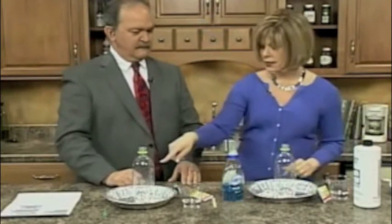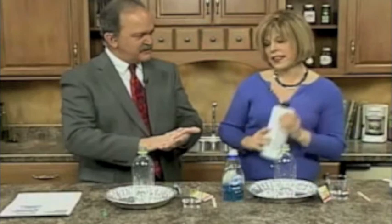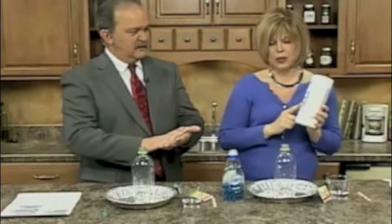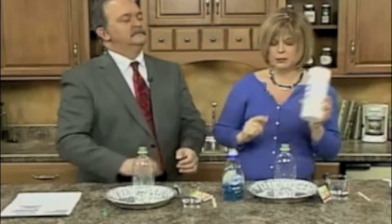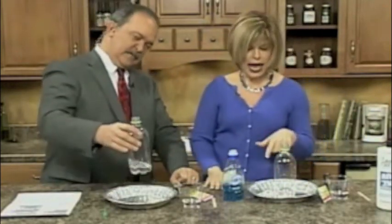We are going to release oxygen today. This is hydrogen peroxide that I've already poured into bottles. Is that just like regular stuff, like for cuts or things like that? That's 3% hydrogen peroxide. What we're using today is 6% hydrogen peroxide, which you can buy at a beauty supply store. We have hydrogen peroxide in our bottle — half a cup.